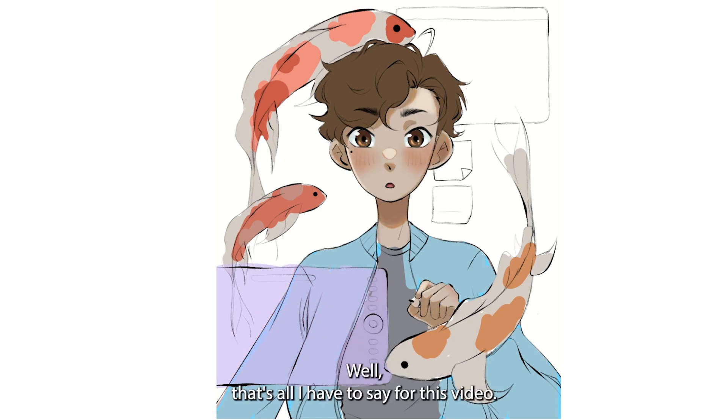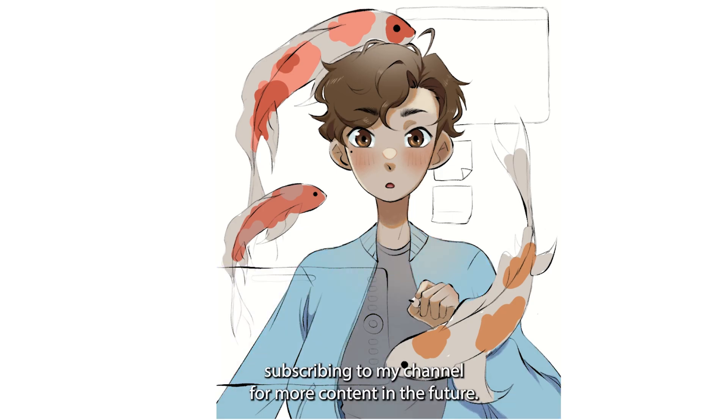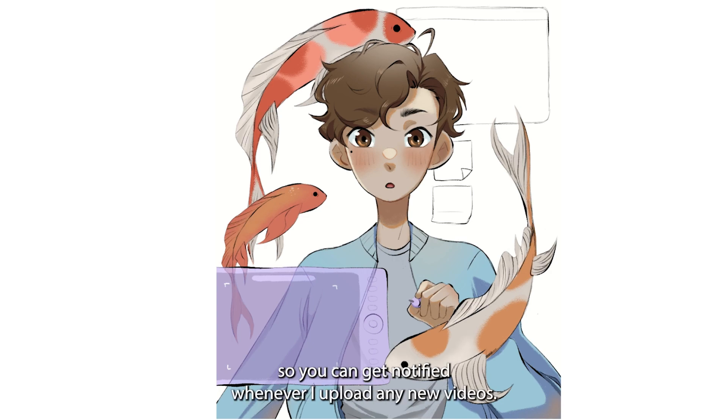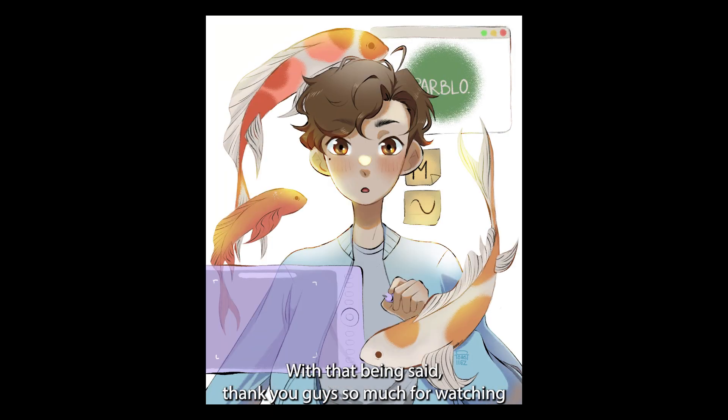Well, that's all I have to say for this video. If you enjoyed it and found it helpful, please leave a like. Consider subscribing to my channel for more content in the future. Click that notification bell so you can get notified whenever I upload any new videos. Thank you guys so much for watching, and I'll see you guys in the next video. Bye!